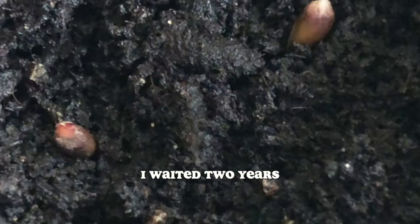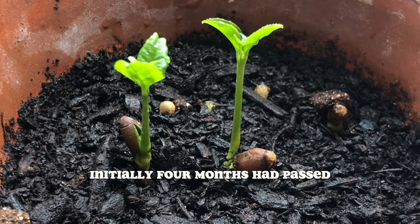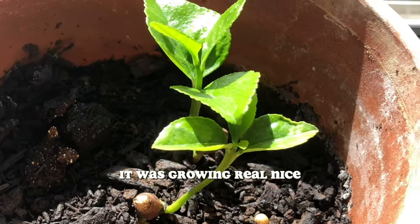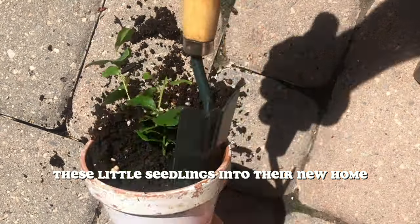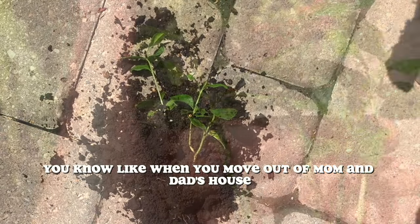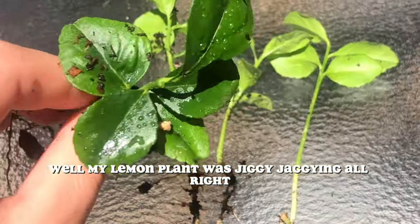I waited two years. I watched this thing like a hawk. Initially, four months had passed and it was growing real nice — so much so that it became time for me to transplant these little seedlings into their new home. Like when you move out of mom and dad's house. Well, my lemon plant was thriving all right.